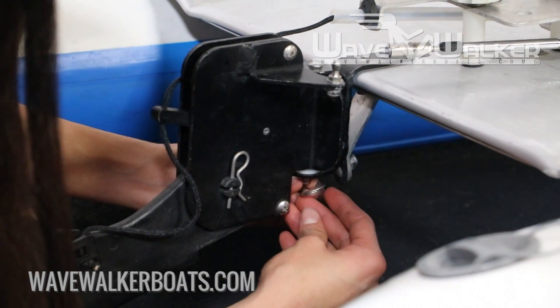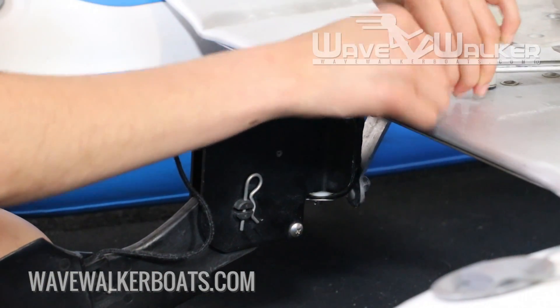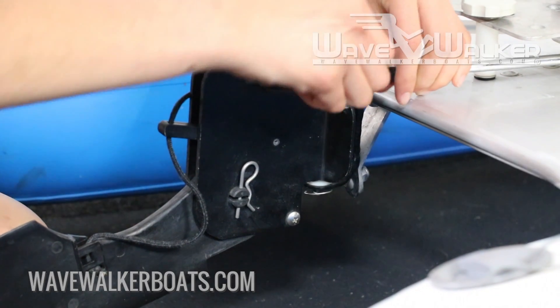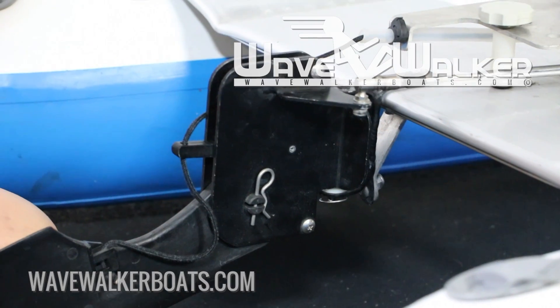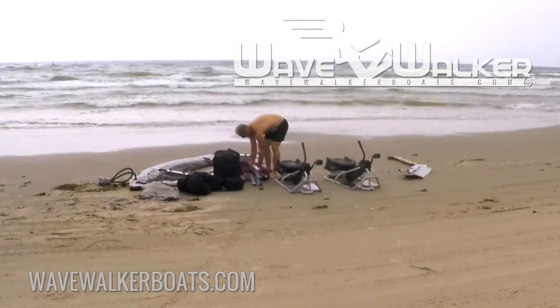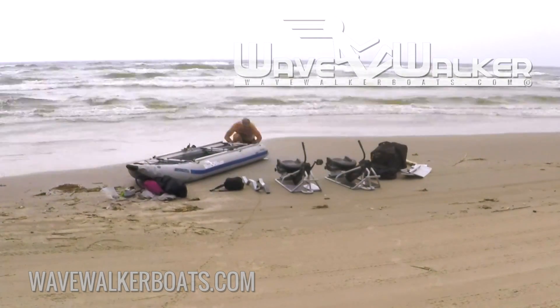You can now connect the steering cable's spring-loaded end to the ball on the rudder assembly. Pull back the spring-loaded sleeve, place the end over the ball, and slide the sleeve back into place. Keep both the sleeve and ball clean, because foreign materials may keep the cable from connecting properly, and the cable may separate from the rudder during use of the boat.